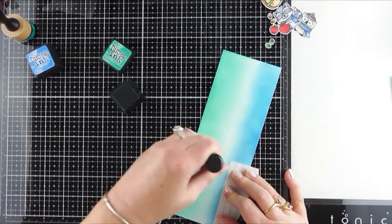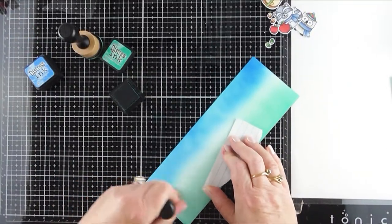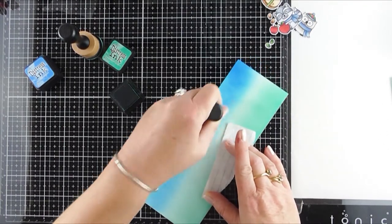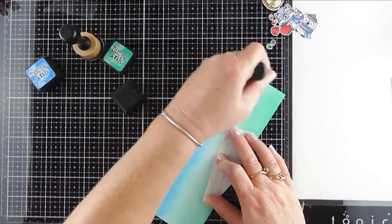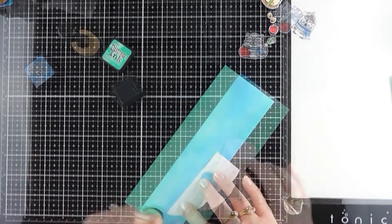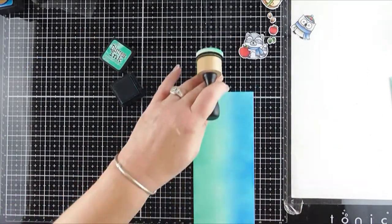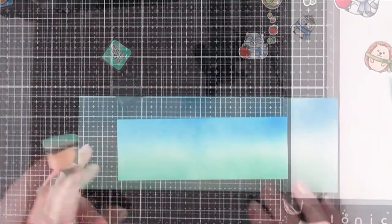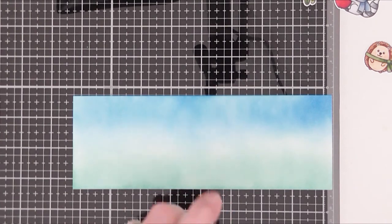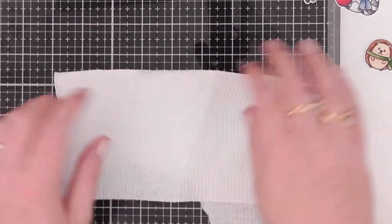I wanted to create an ink blended background that would have the sky and also the grass. For the sky I used Salty Ocean Distress Ink, and for the grass I used Evergreen Bough Distress Ink, and I just blended those together. To create more interest in the background I sprayed a little bit of water onto it and then picked up the excess water with a paper towel, which gave a little bit more interest to the actual background.